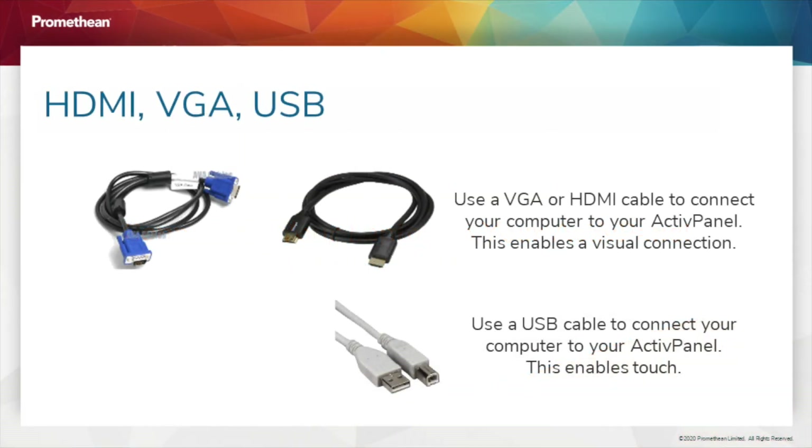To connect your laptop to your Element Series Active Panel, begin with either a VGA or HDMI cable, and a USB cable. The VGA or HDMI enables a visual connection, while the USB cable enables touch. HDMI also carries audio.